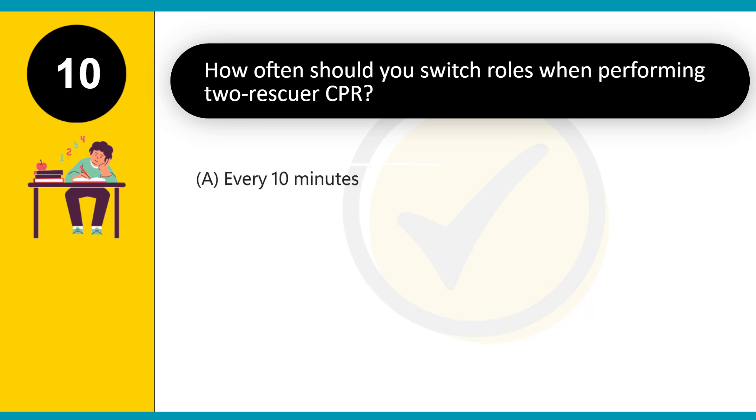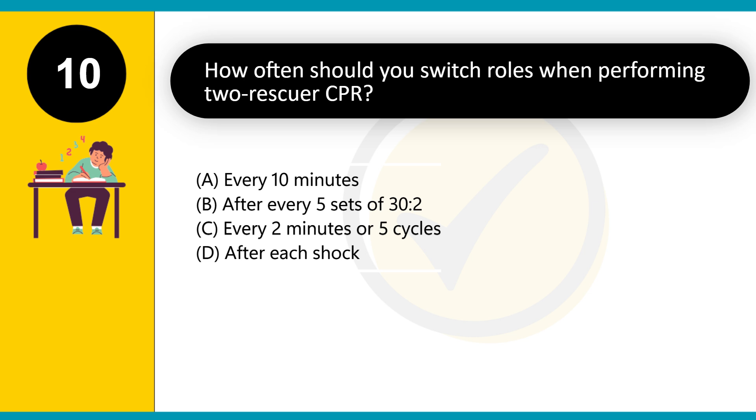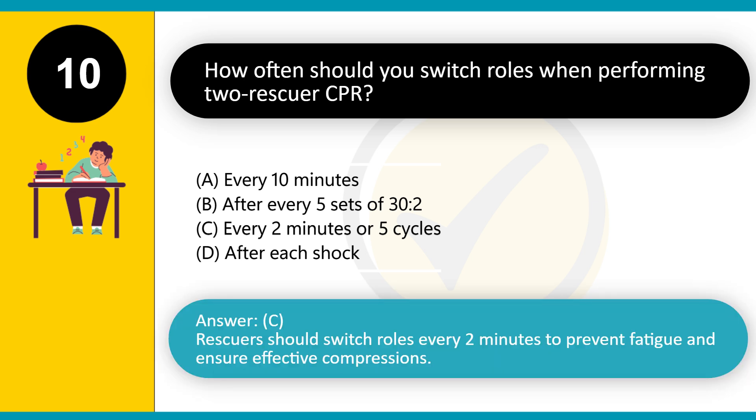How often should you switch roles when performing two-rescuer CPR? A. Every 10 minutes. B. After every 5 sets of 30:2. C. Every 2 minutes or 5 cycles. D. After each shock. Answer: C. Rescuers should switch roles every 2 minutes to prevent fatigue and ensure effective compressions.